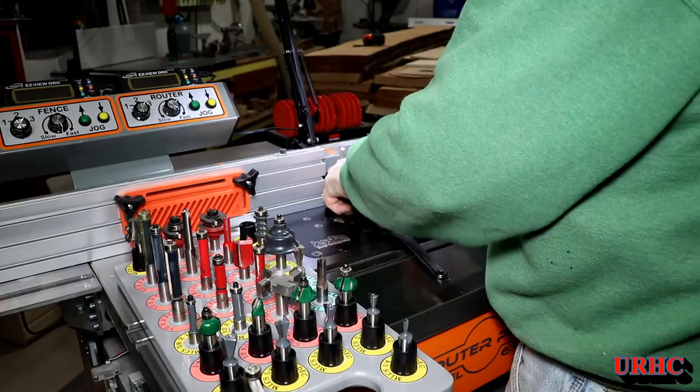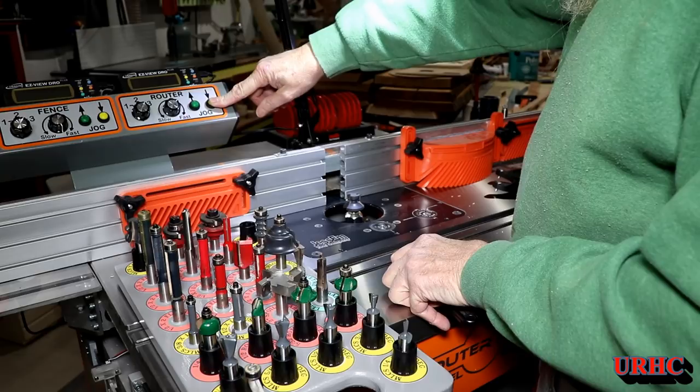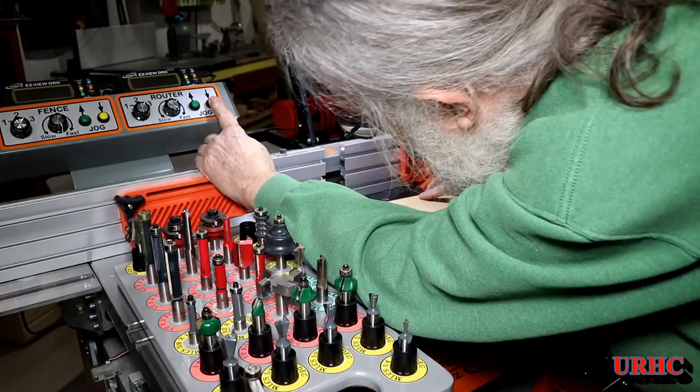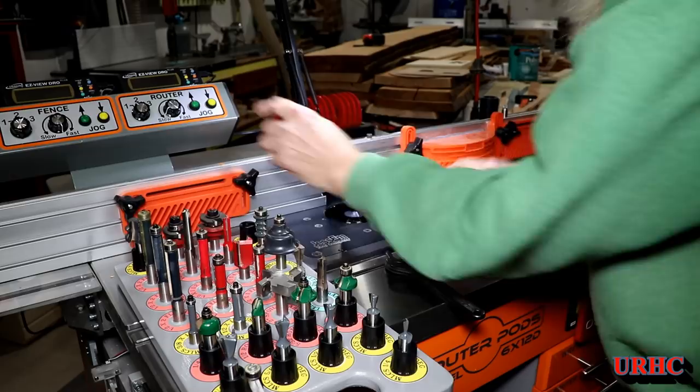Now I've got the mating cutter in place. One thing to make sure — don't push the cutters all the way down before tightening; you need the collet to pull them down to lock properly. Then run a test piece to make sure everything is lined up perfect, which is really easy — just one hand on the button and one hand on the piece to move it around until you get a perfect fit.